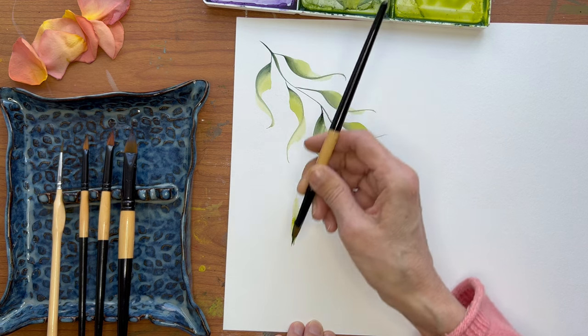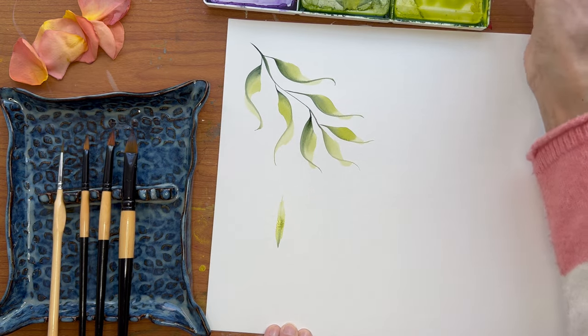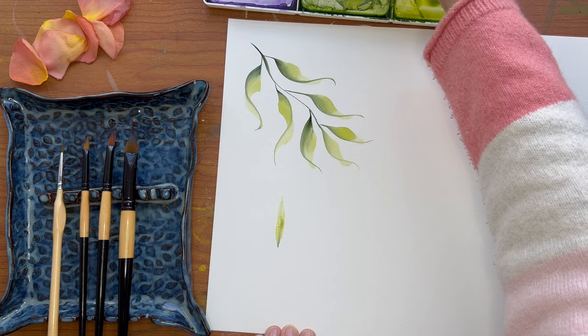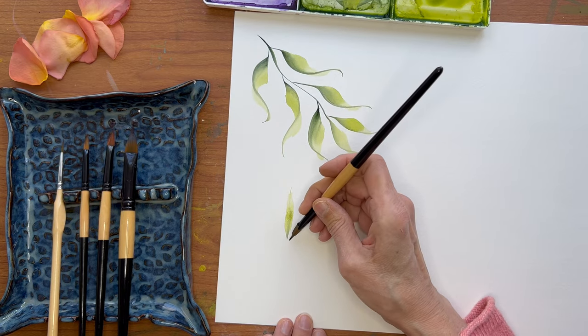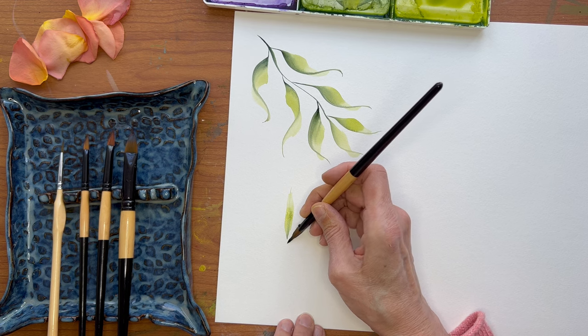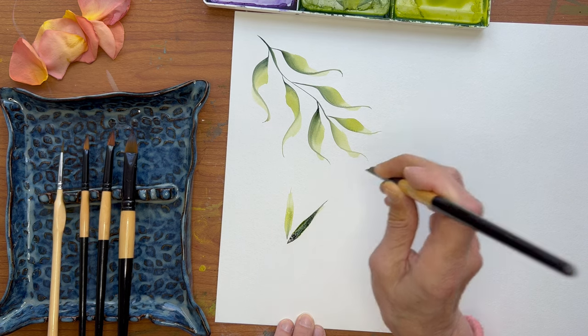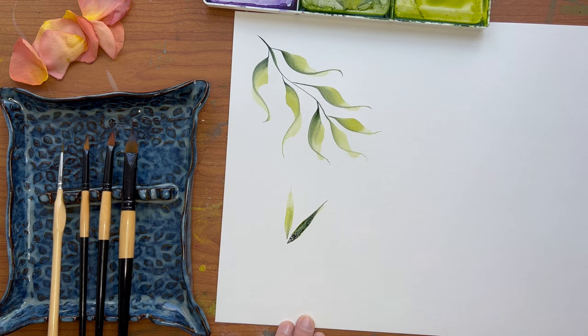As I drag up, I'm lifting the brush this way. So I'm double loading again. I want to put the tip where I want it to be, smoosh it down, drag it up and out, lifting the brush. And as you see, I had a whole lot of that dark on there.